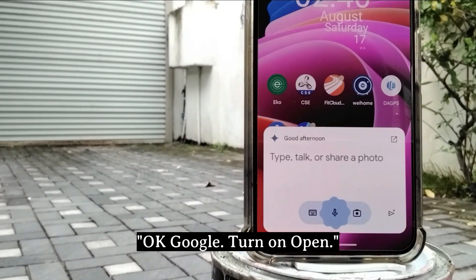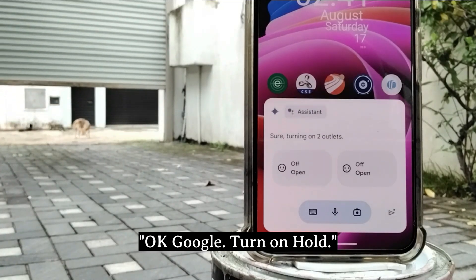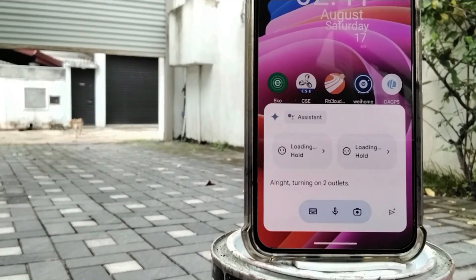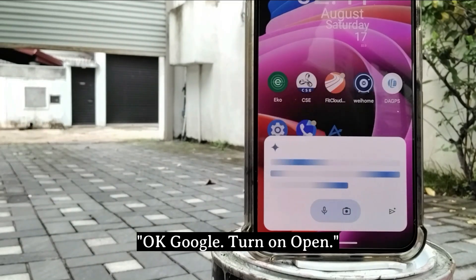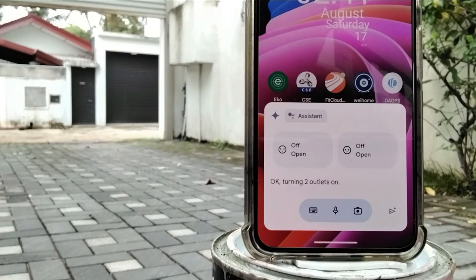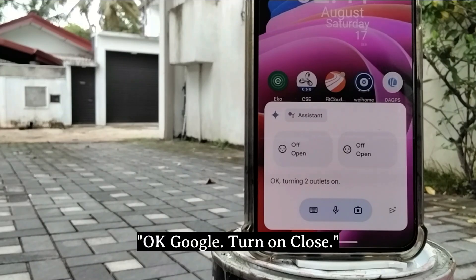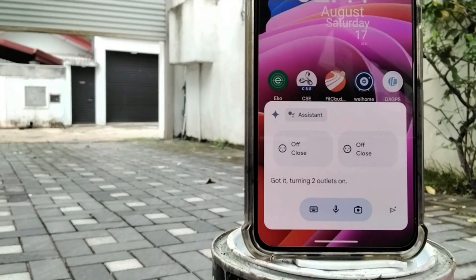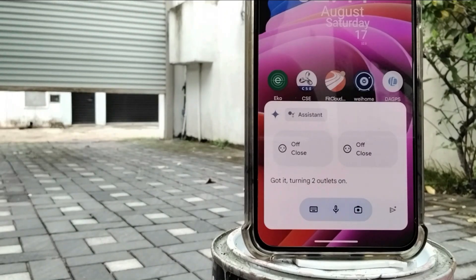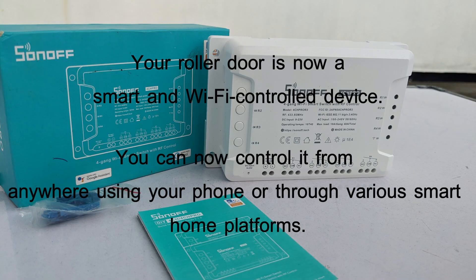OK Google, turn on open. OK Google, turn on close. And that's it! Your roller door is now a smart Wi-Fi controlled device. You can now control it from anywhere using your phone or through various smart home platforms.